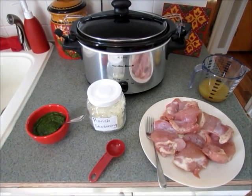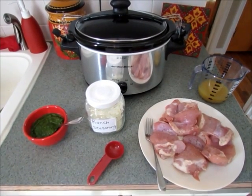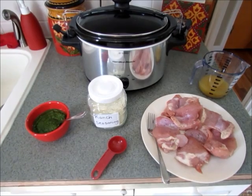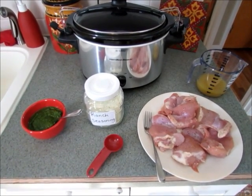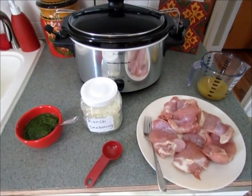Hi guys, I wanted to show you how to make another very simple delicious slow cooker recipe. This is going to be pesto ranch chicken thighs. It's just a few ingredients and the chicken has wonderful flavor.